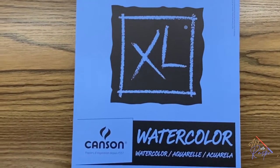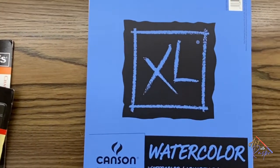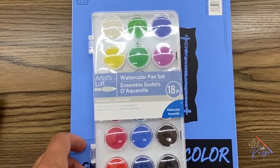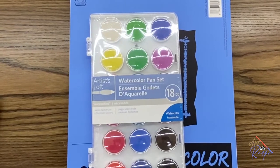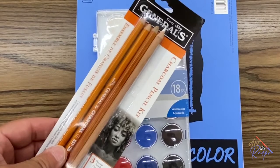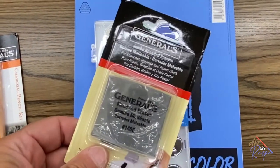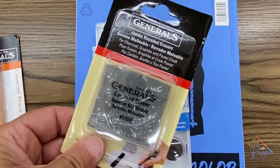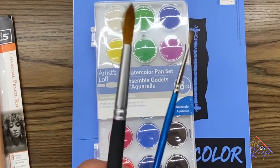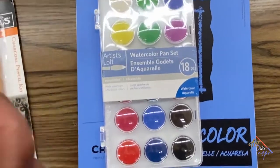For this lesson you're going to need some watercolor paper — this is great paper to work with. You'll also need watercolors, like this pan set, which will work fine for what we're doing. These charcoal pencils are great to work with to do your drawing out first. I like to use kneaded erasers — they're really good. And finally, you need a big brush and a fine brush that will hold water.